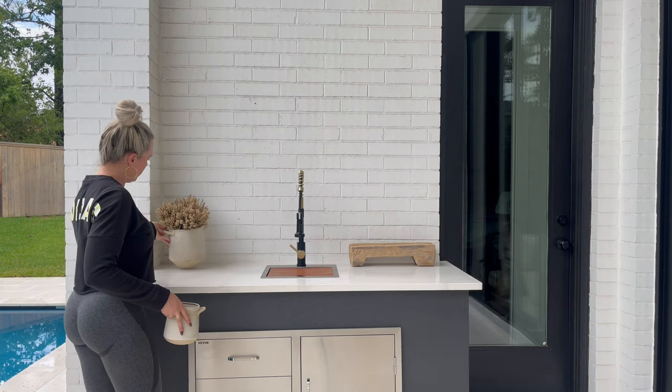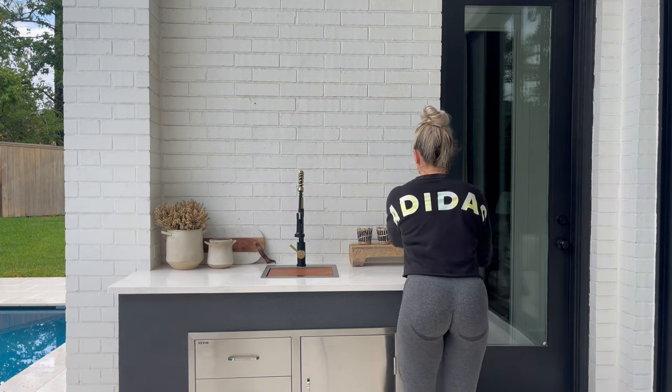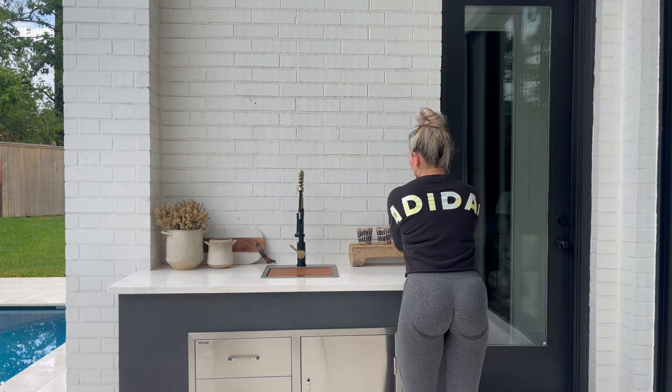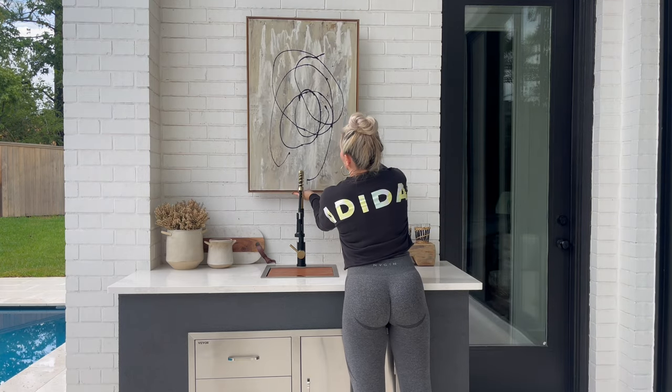Adding some natural wood elements, some vases, places to hide some of the items that I have out on my patio, and then some cute little glasses. Art will go above the sink and now it's finished.